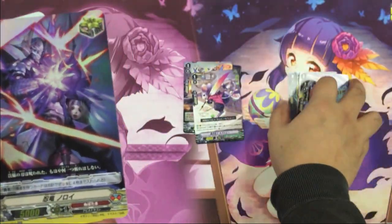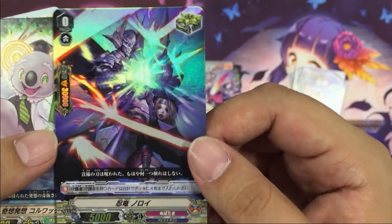First Double R will be Norroid — Double R critical trigger from Nova Dharma.